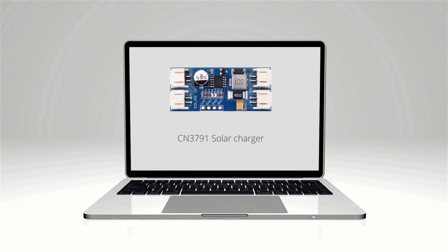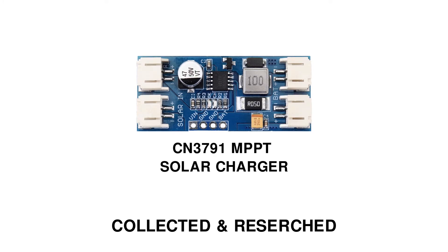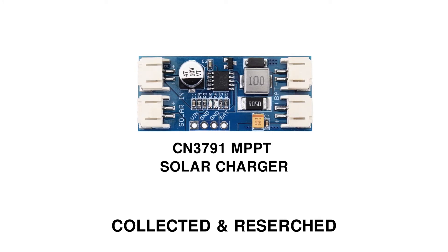If you are watching this video, probably you are looking for a solar charger. CN3791 is a great MPPT solar charger, but there is very less information available online. In this video, I will share information that I have collected and researched about the CN3791 MPPT solar charger.